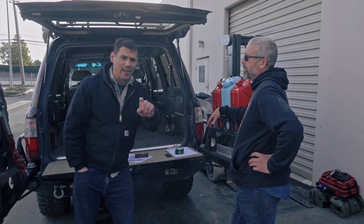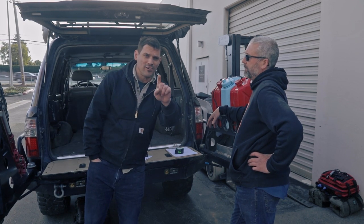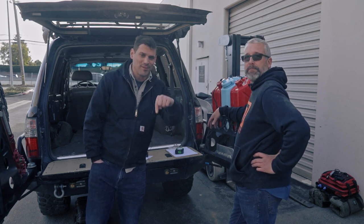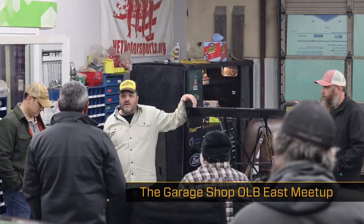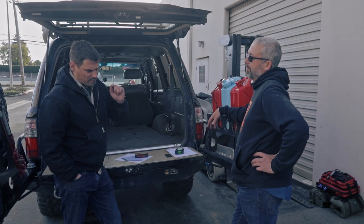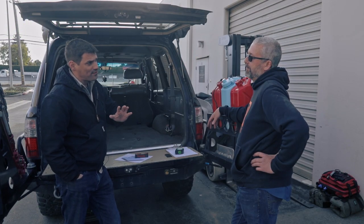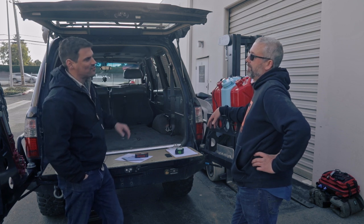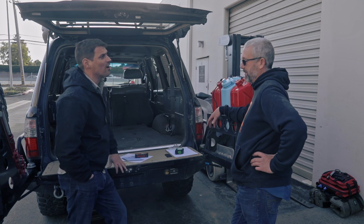Hey Aaron Brown, you guys at the garage shop — I know you have an event today when this video goes out. I went to the East Coast: from Aaron's shop — he builds race cars, fantastic shop — we toured up to West Virginia. There's so much history there on the East Coast.